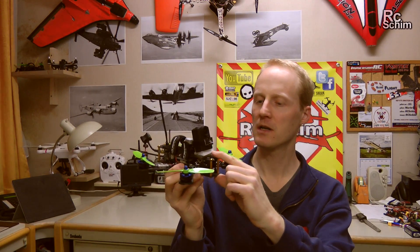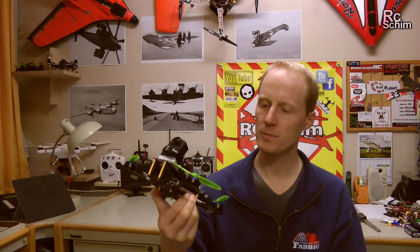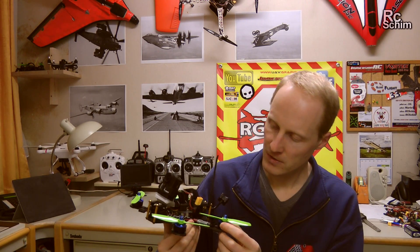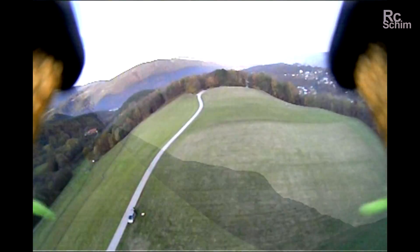Maybe these plates will come off and the screws will tear out earlier than the arms breaking. It's a 2.10 frame and you don't have a lot of space, so prop clearance can be an issue. You have to make sure all the cables are tight and stay in their place.